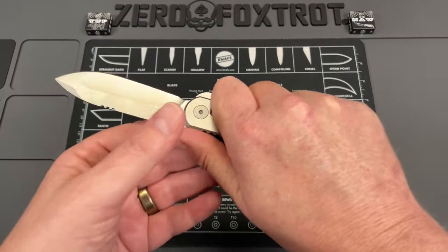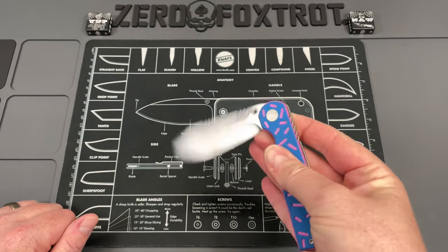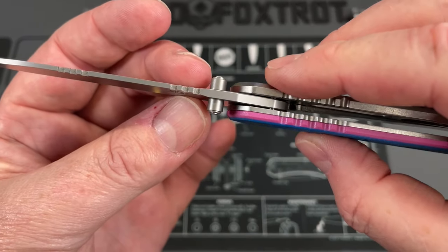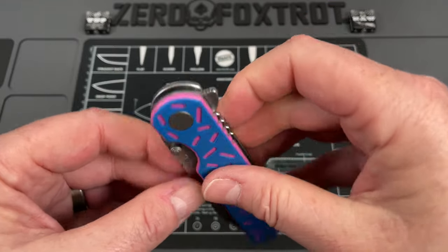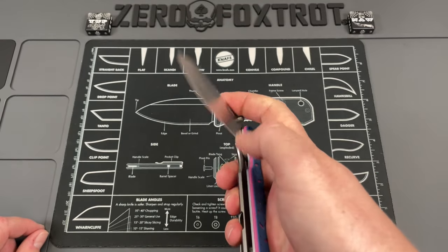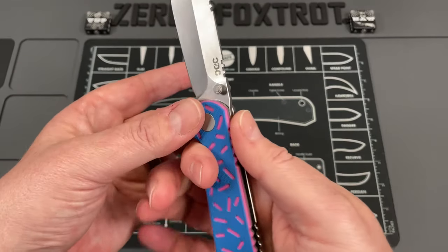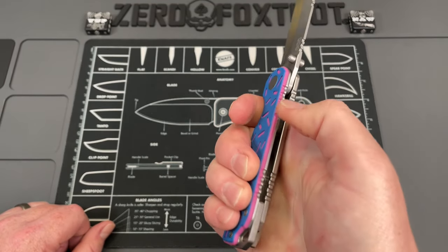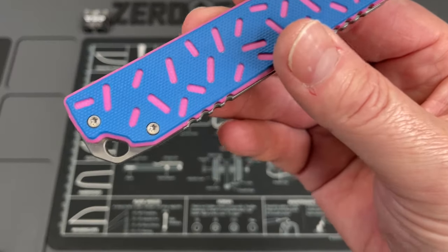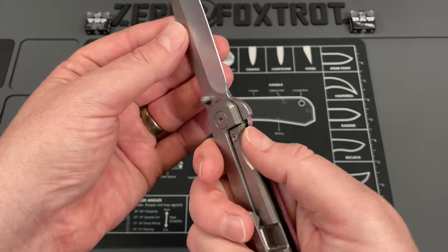I've found knives with really straight handles are very comfortable in my hand. The action — you can either thumb flip or reverse flick it, and there's a flipper tab deployment too. The thumb studs are extremely functional. The flipper tab is not huge, has some jimping on it that's pretty good but doesn't turn into a hot spot. You've got jimping all the way back in the pinch area too, still really functional. Then there's a backspacer with a lanyard hole — on this version it looks comical with eyes and a surprised face with party confetti.